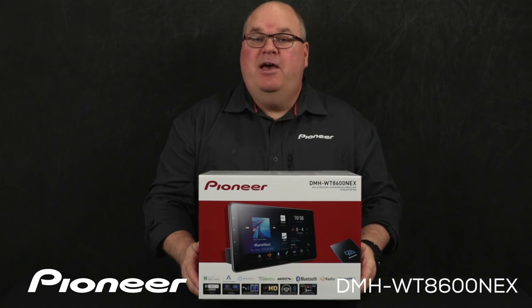And that is Pioneer's DMH-WT8600NEX and what's in the box.